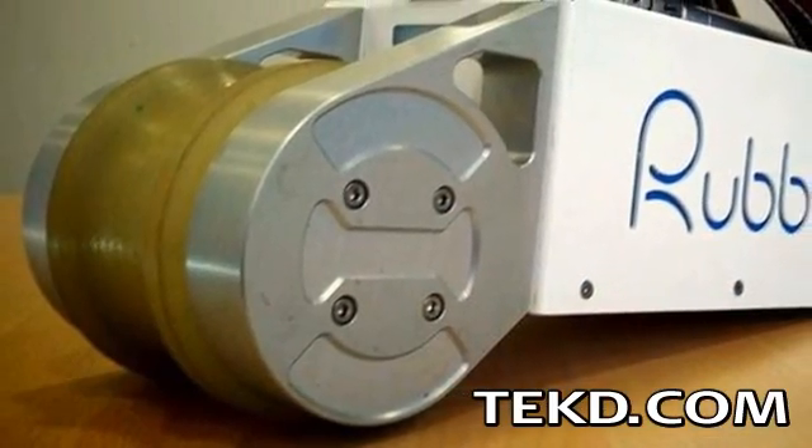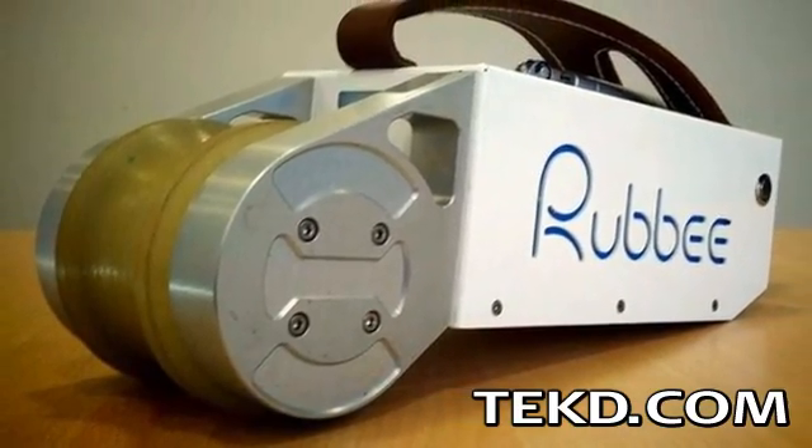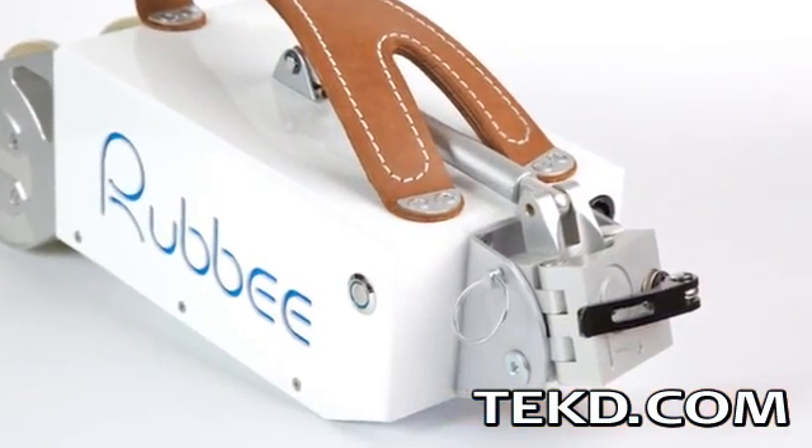Rubi uses an 800-watt peak power electric motor to power a friction wheel that makes direct contact with your bike's rear tire. Rubi is very easy to install.